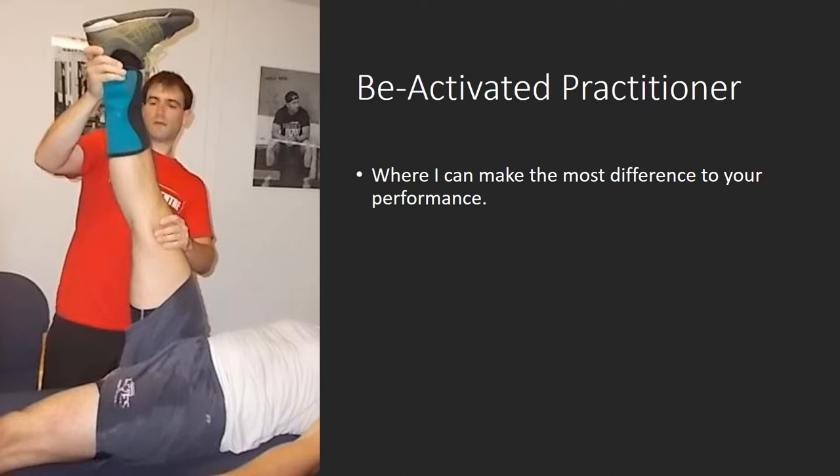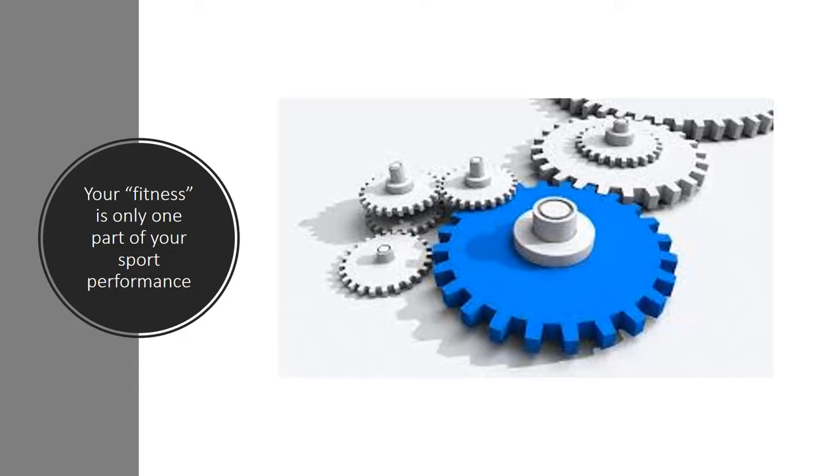I've evolved into a BeActivated practitioner because I feel I can address certain areas not addressed in sport. I concentrate more on getting the athlete in the right state to perform at their best, not necessarily the physical training they do in the gym, on the track, or on the pitch. If there's one thing I'd like to demonstrate in this presentation, it's that fitness is only one part of your sports performance. In sport, there's an over-reliance — sometimes a complete reliance — on physical training, to the detriment of other areas that could really help you.